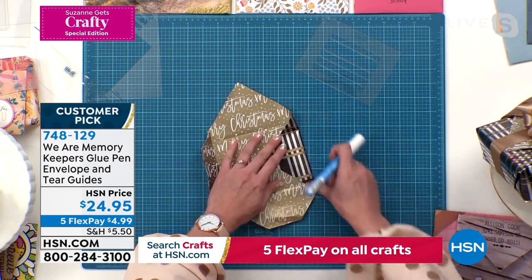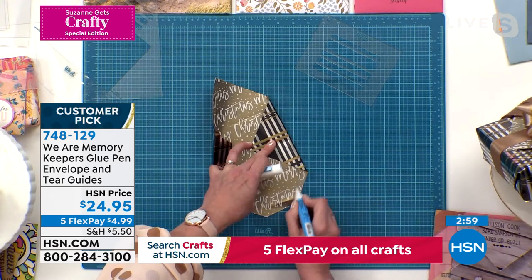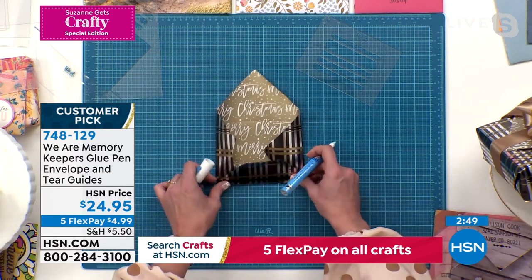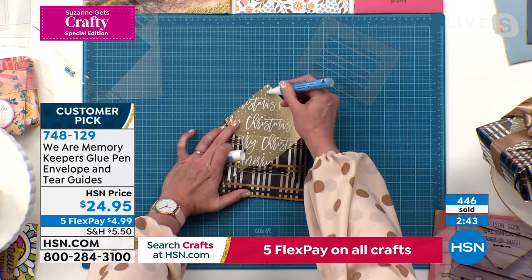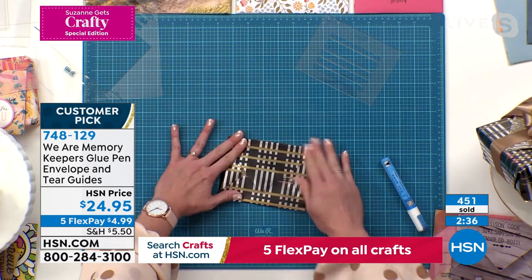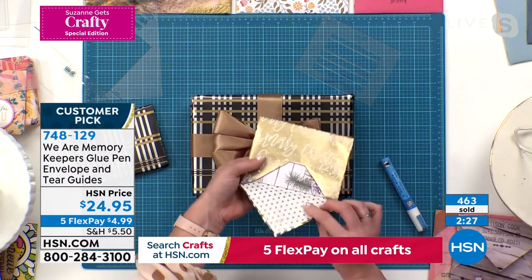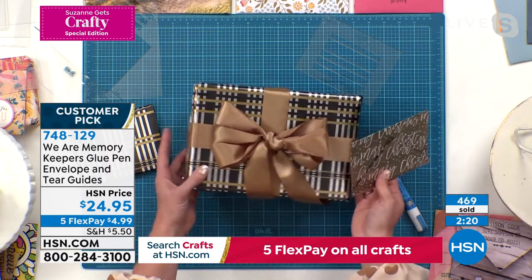Once you've done that, pop this up and put a little glue on here with this glue pen. The glue pen you get with the kit is so cool — you can do permanent adhesive if you adhere while it's still blue, but if you wait until it's clear, it will be removable. So for the top flap, just wait until it's clear, fold it down, and you can open and reopen. And there's your envelope! I made one to match this gift wrap — here's the gift wrap, the flip side, and there's the matching envelope. You can make a beautiful envelope from your scraps so you don't waste anything this holiday season.